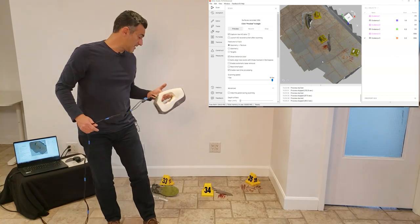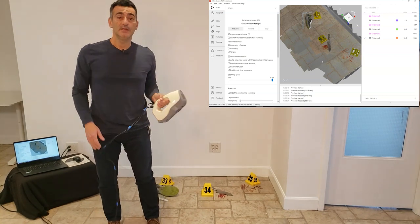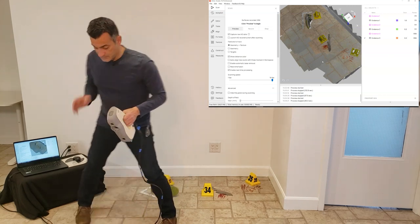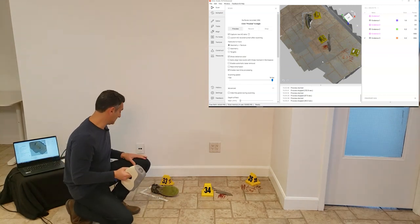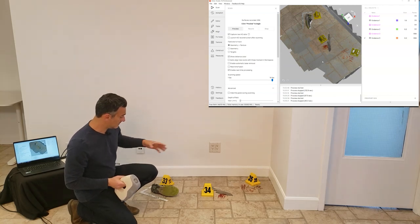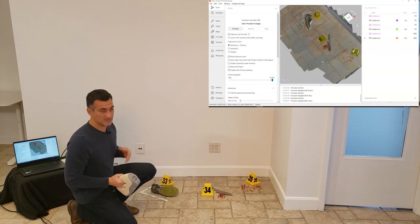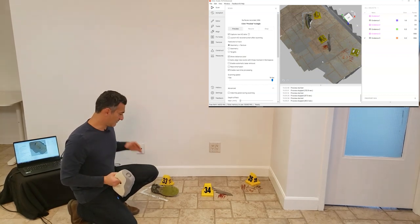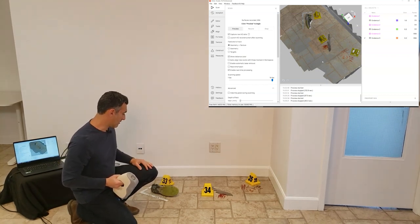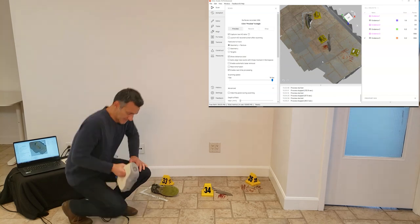I'm going to get a camera — or I might just get my phone — and take some photos of the same thing. It's really important that you don't move anything in between here, so everything's stationary. If something changes between when I'm scanning and when I take the photographs, it's not going to register properly and the photos won't be properly placed on the geometry. Let me go do that and I'll be right back.